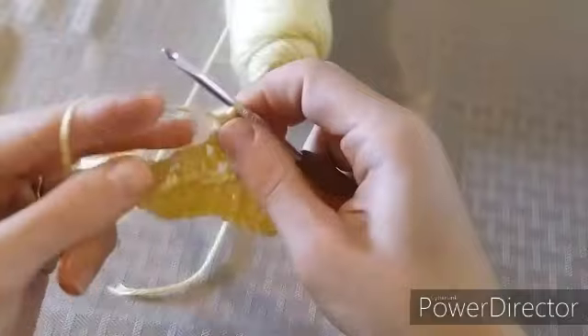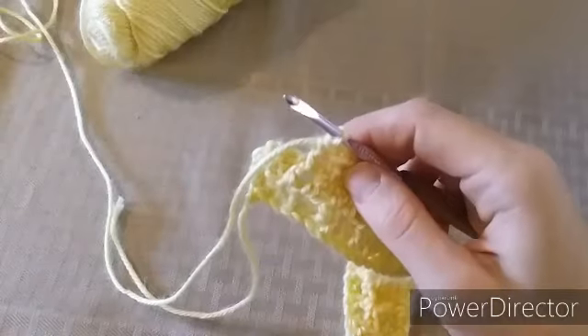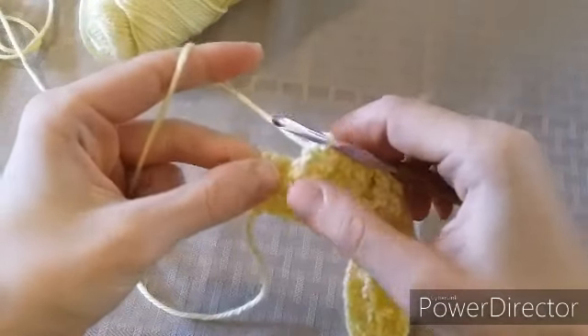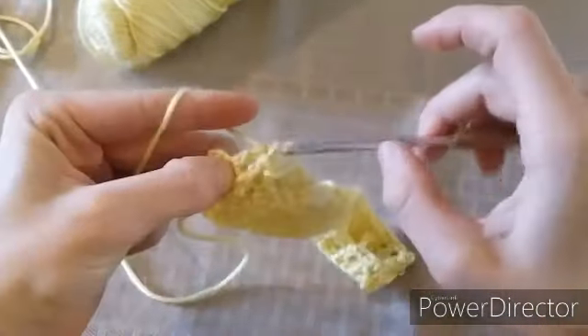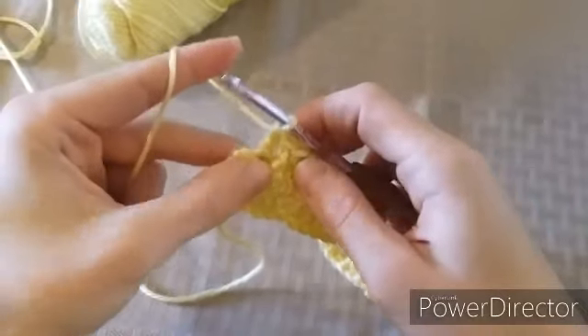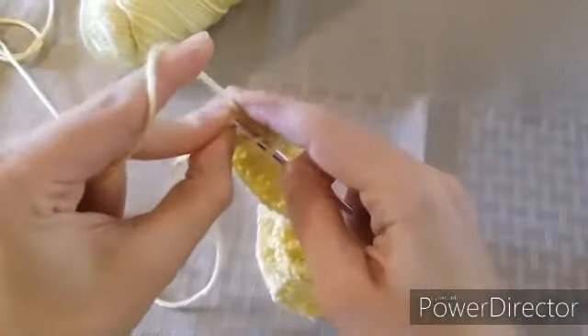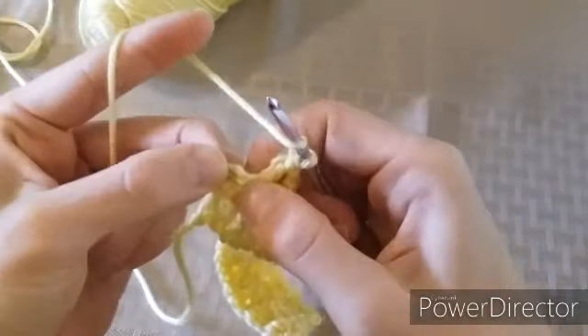We'll continue this pattern to the end of the row — regular double crochet where stitches are pushed back, front post double crochets where they pop out. At the end of the row, make one double crochet into the next stitch, and then make our half double crochet at the very end. It can be a little tricky to get in there sometimes.